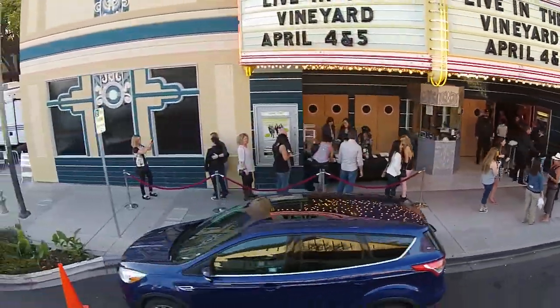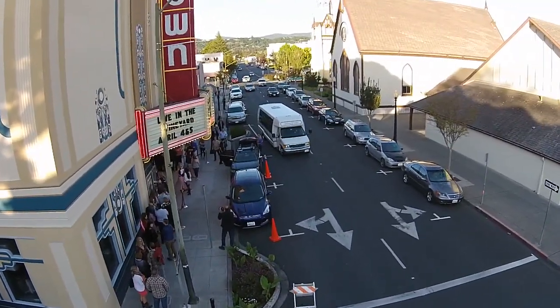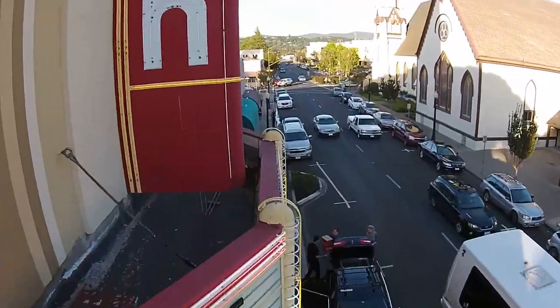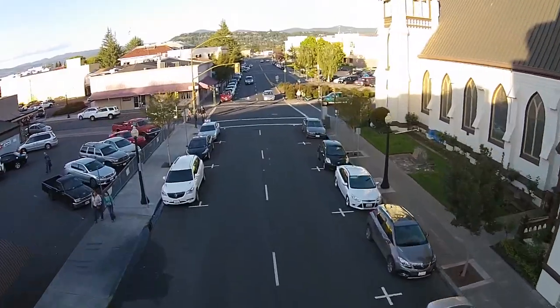And this is without somebody who's very expert at flying this thing. You can see a little bit of jerkiness there when I'm playing with the controller, but look at how fast it goes. I almost hit this sign, which is some of the dangers of flying around.